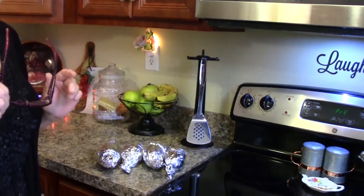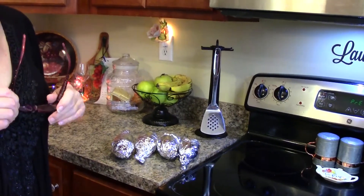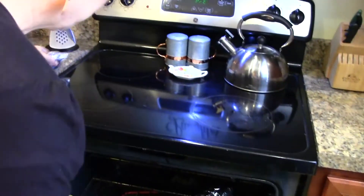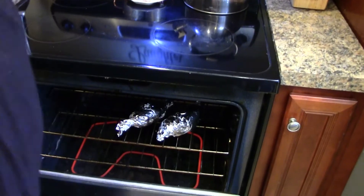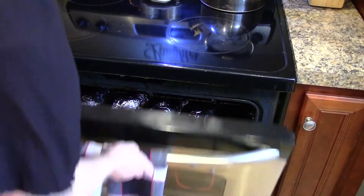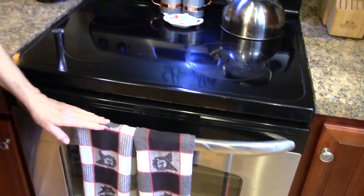We're going to start and put our potatoes in the oven at 375 for one hour. Now while they bake we're going to get our toppings and everything together.